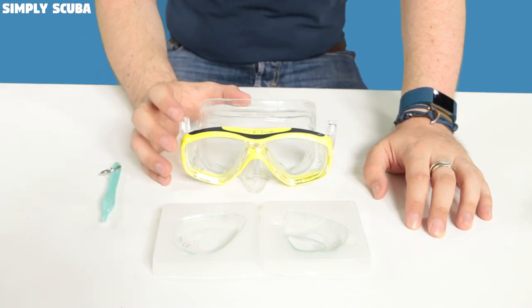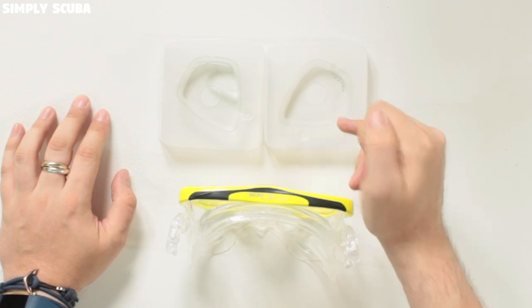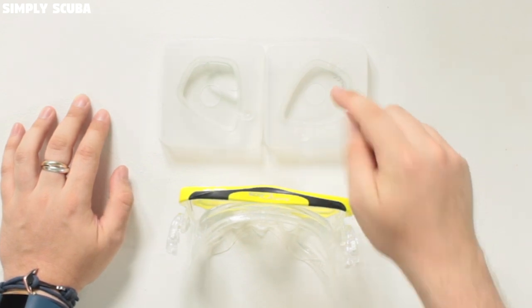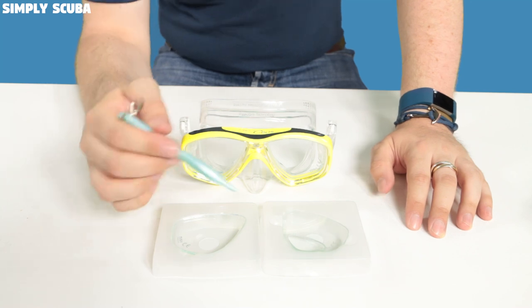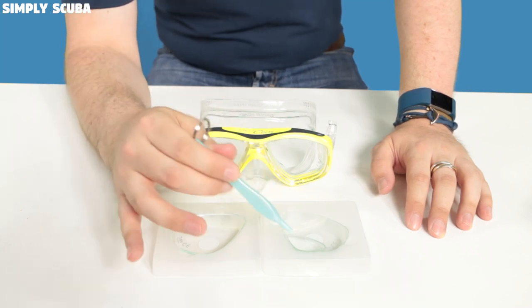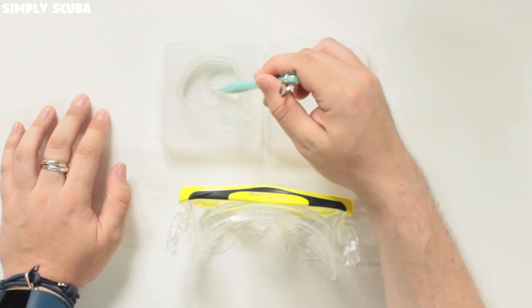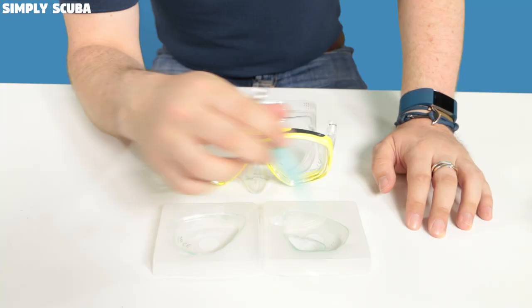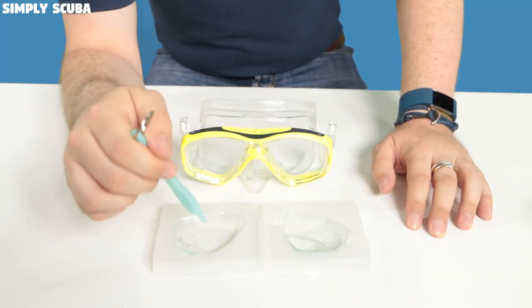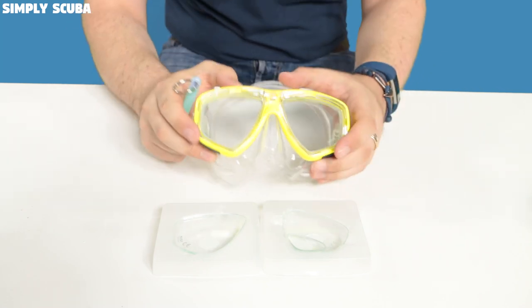Now we're going to take a look at the Sios mask. The Sios uses bisymmetrical lenses exactly the same as the Splendive — left and right are the same — but what I'm going to show you in this mask is that you can also have bifocal lenses. The bifocal section is only at the bottom, so this is a left-hand lens and you don't want to mix them up, otherwise it will be on the top side of the right lens.